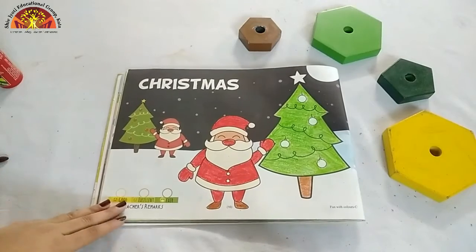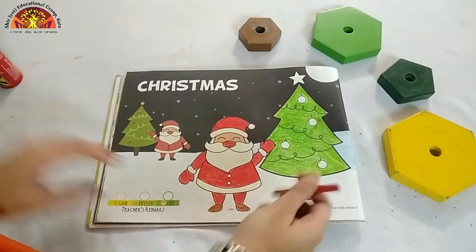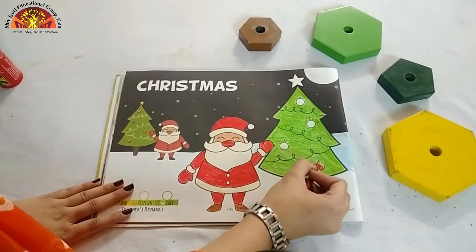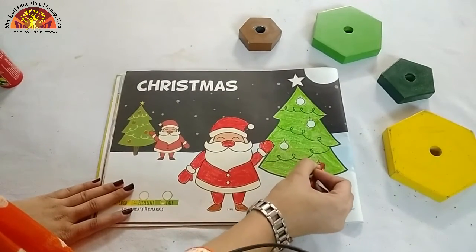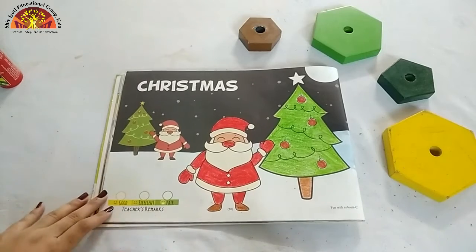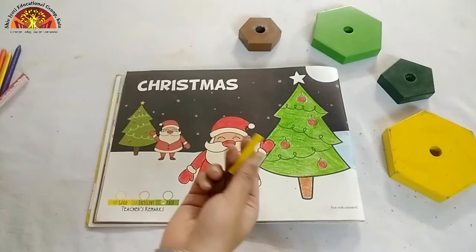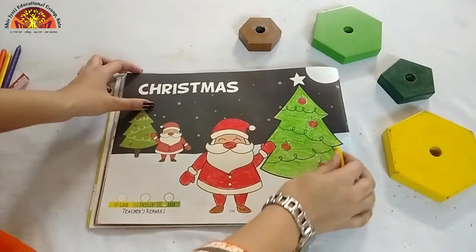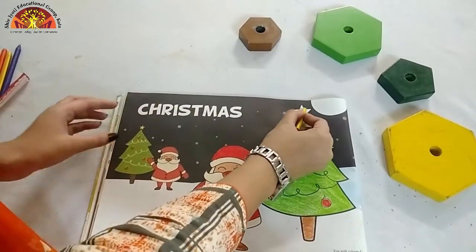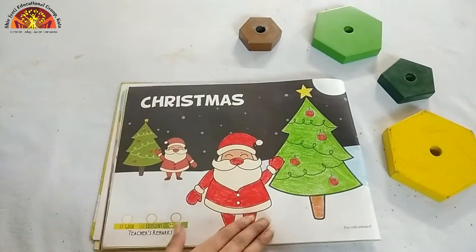Now, take out your red crayon and colour in these circles — these are bells. After this, take out your yellow crayon for the star. And see kids, our colouring is done.